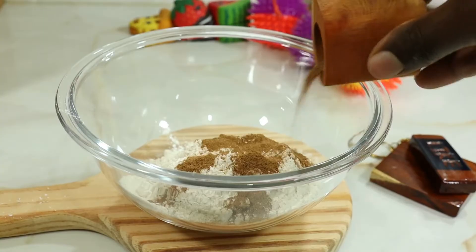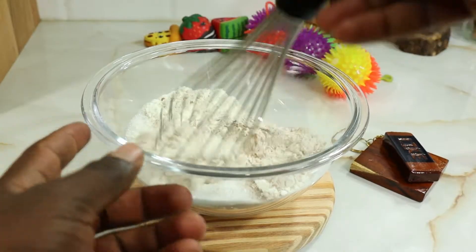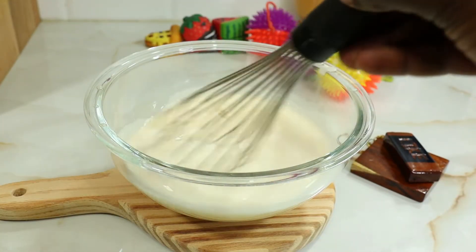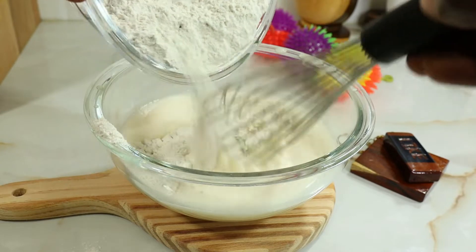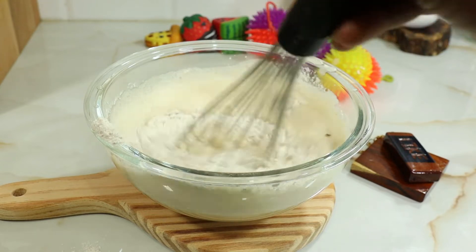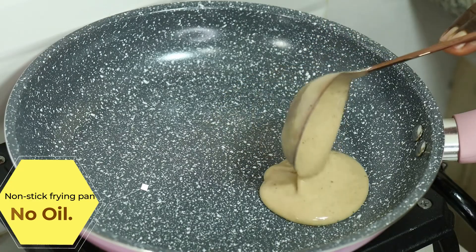There are two ways to do your pancakes: with oil or without oil, and I'm going to show you both methods. You can use a non-stick frying pan if you do not want to use oil. The method with oil or butter may turn out with a little more flavor because of the added fat, and it will look and taste slightly different and be a little more moist.